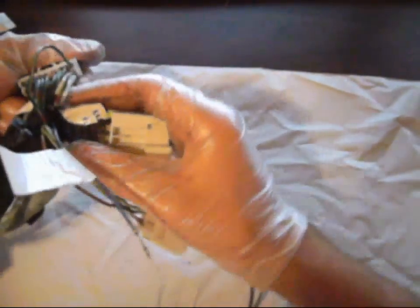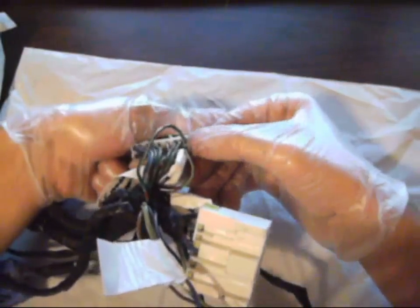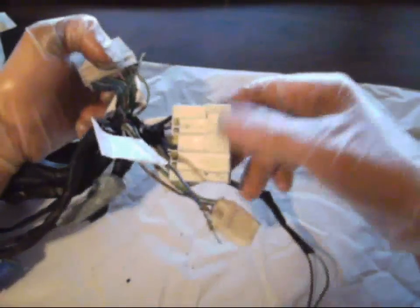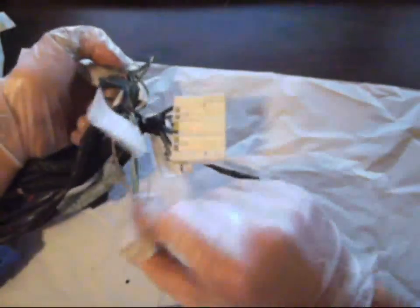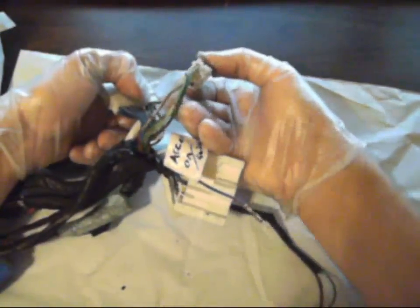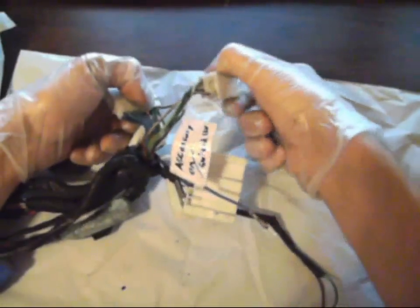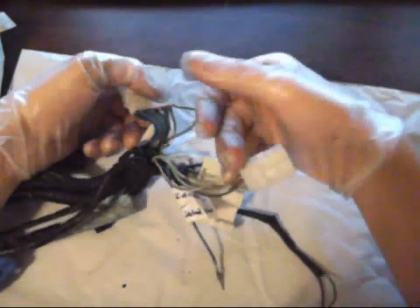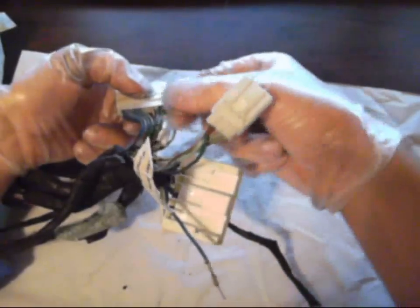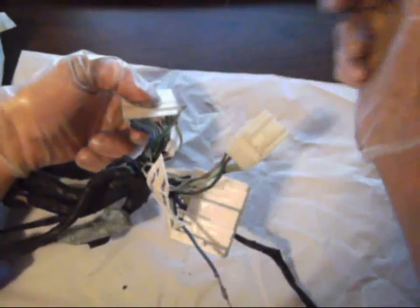The location, if you're looking at it, is top right. You de-pin that from this connector right here — either the bottom right or the top left, however you're looking at it. So you just de-pin it from this plug and plug it into here. Very simple.